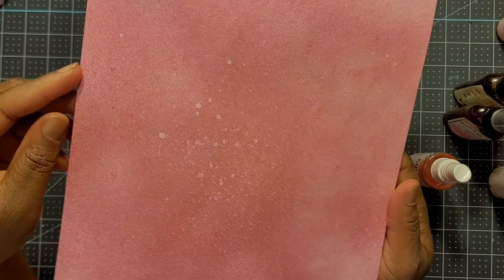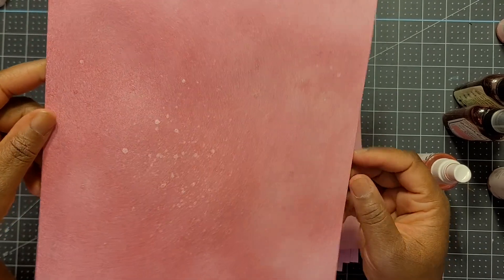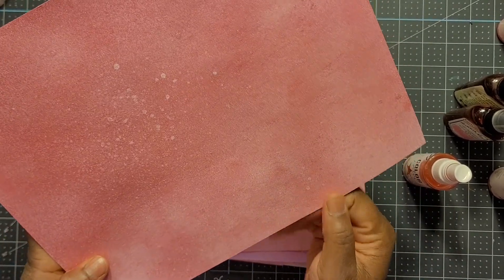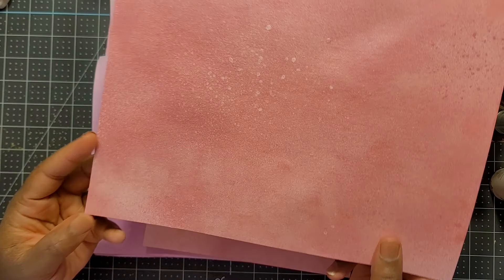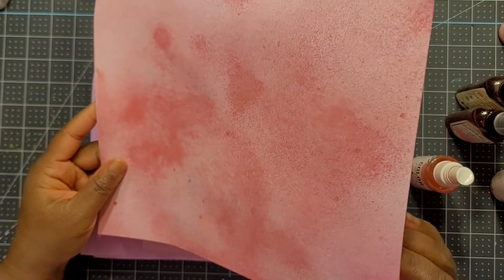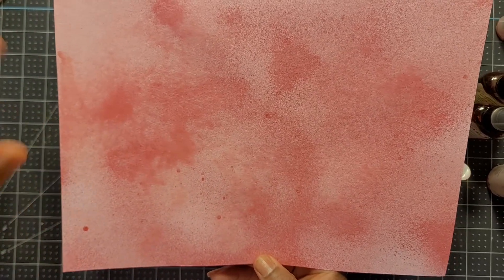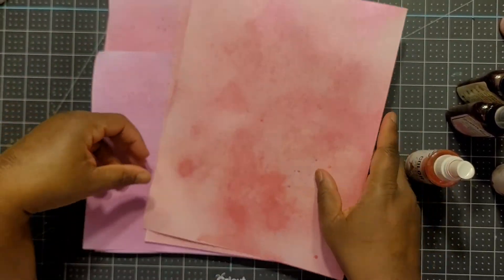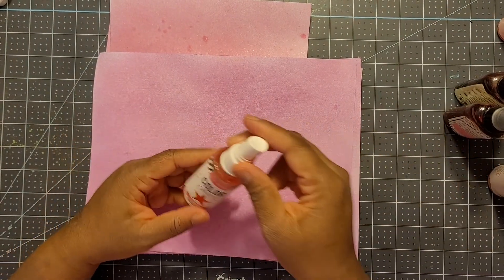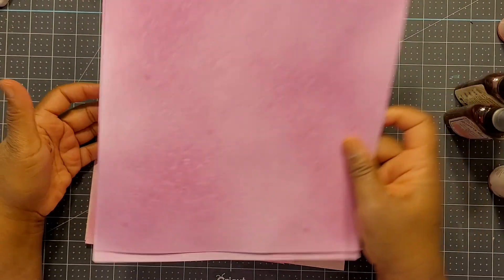On this one I sprayed closer to the paper and heavier, and the nozzle didn't clog as much. What I like about this is that no two sheets will be exactly alike. On this one the nozzle was getting stuck so I had blotches, but I still love the effect. This is the one with the Heidi Primrose.